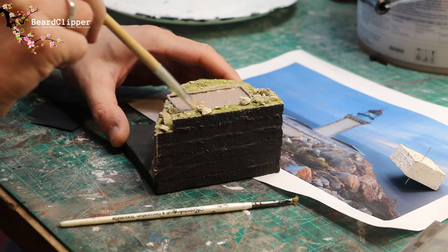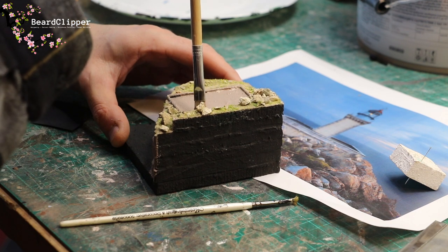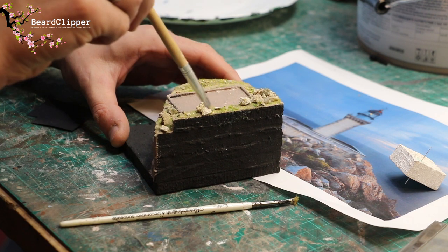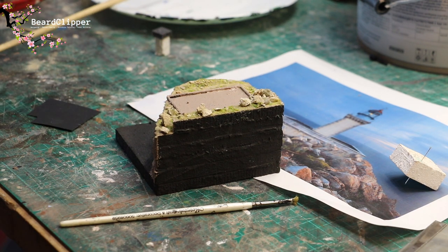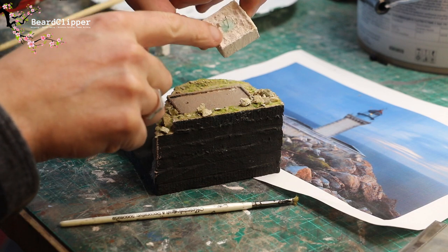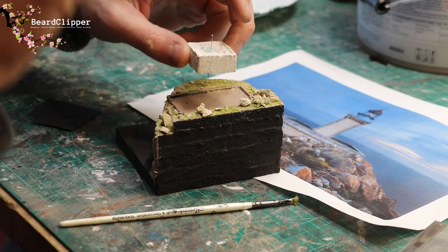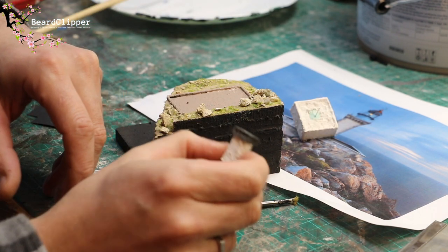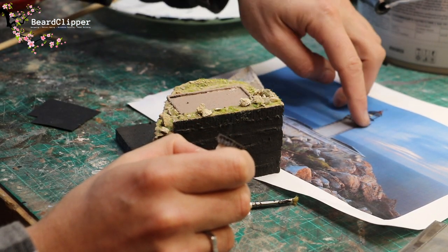By doing a little bit every day I'm finding I'm making a lot of progress and not feeling under lots of pressure. Sometimes a build where you've got to start, finish, concept, design, and build it all in two weeks can feel like a bit of a rush, but this time it's felt nice. I've been able to keep going steadily, and there we are — that's painted.